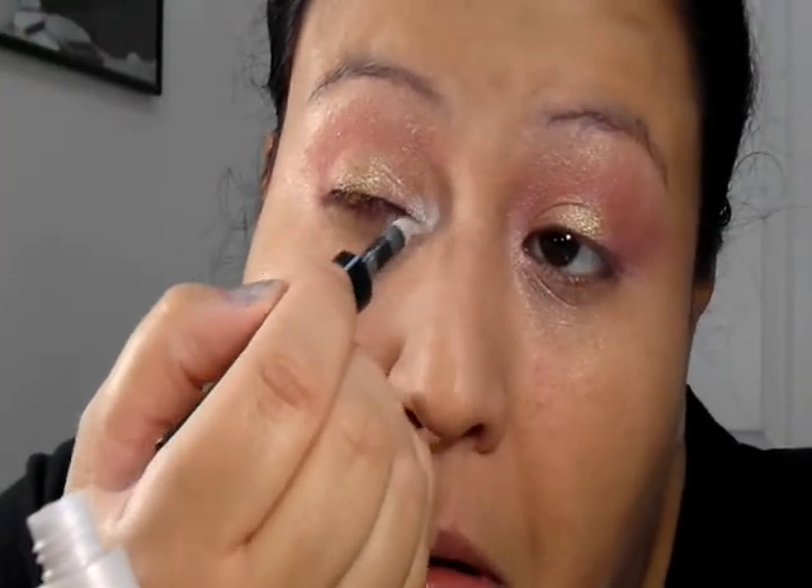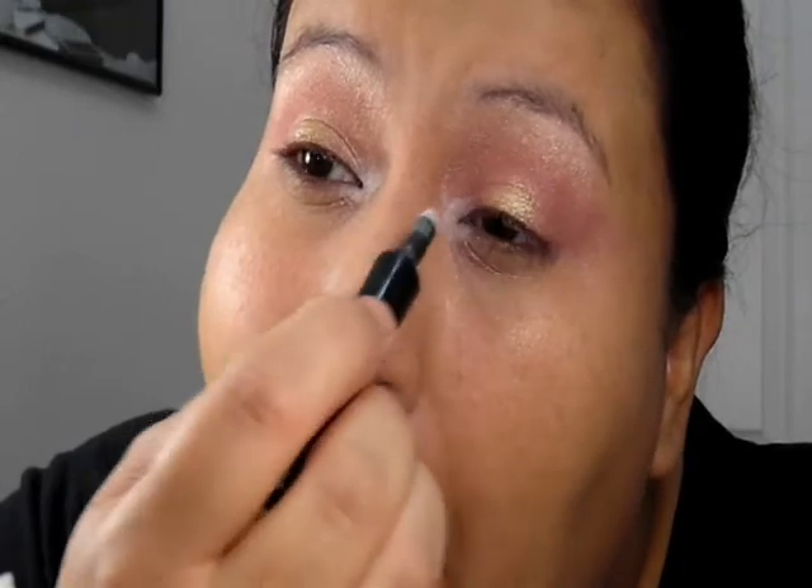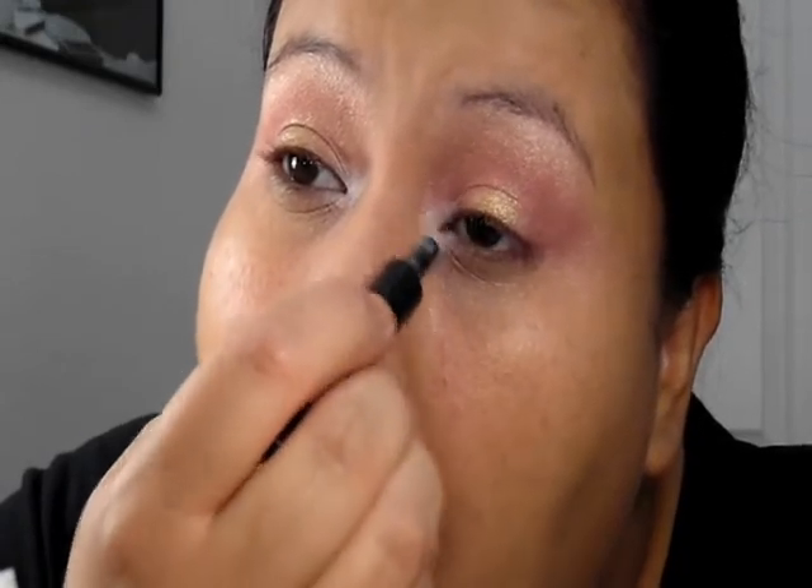Now I have this nifty little thing from Maybelline. It's supposed to be a brow definer but I like to use it right here as a highlight. This is in the color Iridescent Veil, and we're going to go ahead and blend it out.